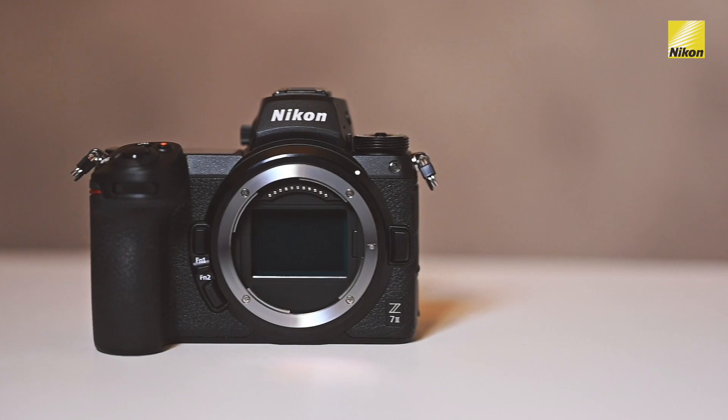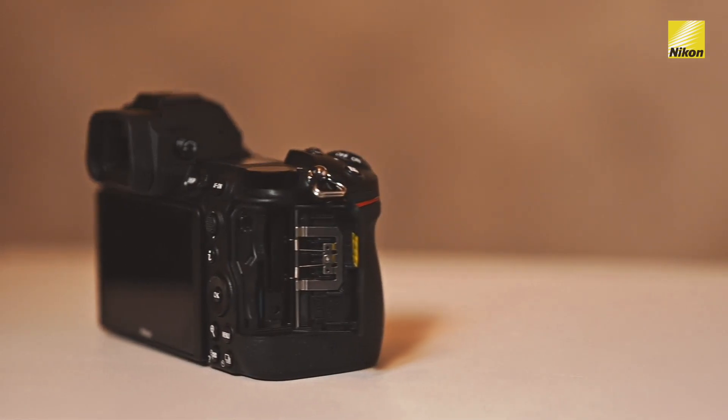The Nikon Z7 II has a great dynamic range because of its BSI sensor. The real deal maker for me is the add-on SD card system, which is now a dual card system on the camera, and it still accepts your XQD and CFexpress cards. If you are an SD card user, you really don't have to invest in new cards anymore. Beyond the dual card system, the add-on processor makes it a dual processor system, increasing overall performance and buffer size for the speed shooter in you.